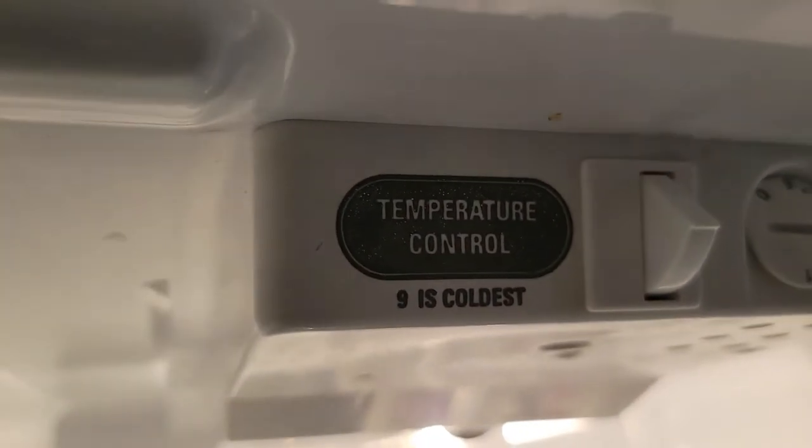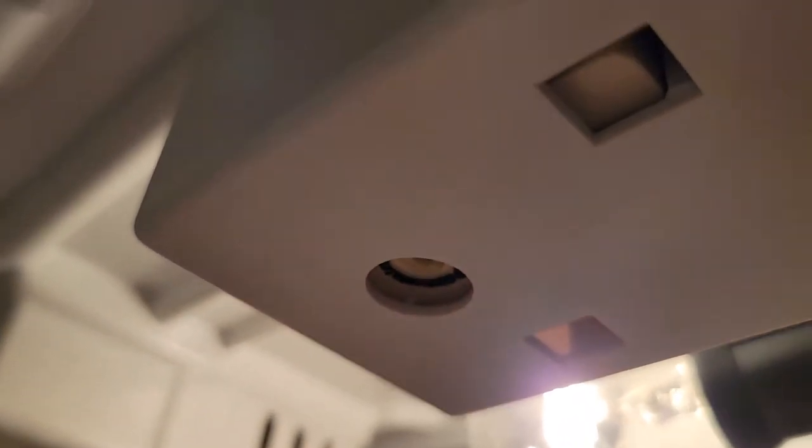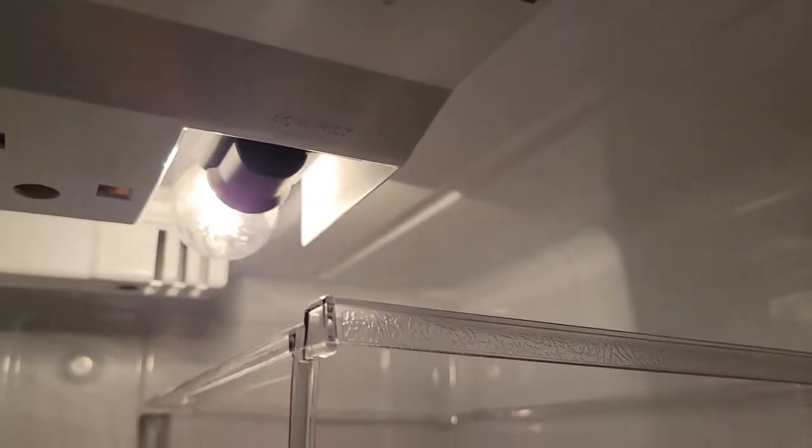So maybe in your model, look where your temperature control is and see around if there is a switch. Again, for me it was right up under there. I just took my finger, pushed up, heard a click, and everything started working again. It was really weird because the light was on but the compressor was not kicking on. Once I went to that temperature control and found that little switch up there and pushed it up, everything worked fine.